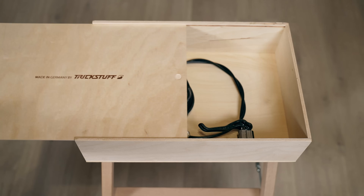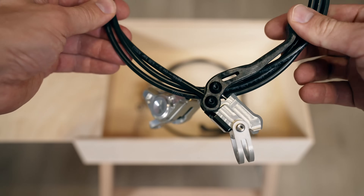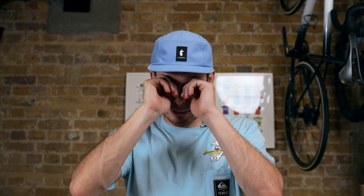I finally managed to get hold of Trickstuff Piccola carbon brakes — the lightest brakes on the market and, according to internet reviews, also among the best performing. Unfortunately this comes at a cost: I bought them with a small discount and still paid an eye-watering 800 pounds, with a wait of over 12 months to receive them. I hope my wife doesn't watch this video.